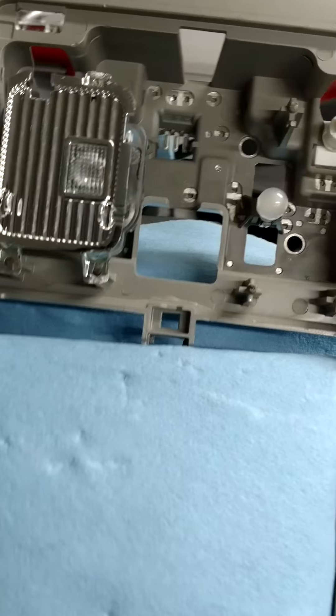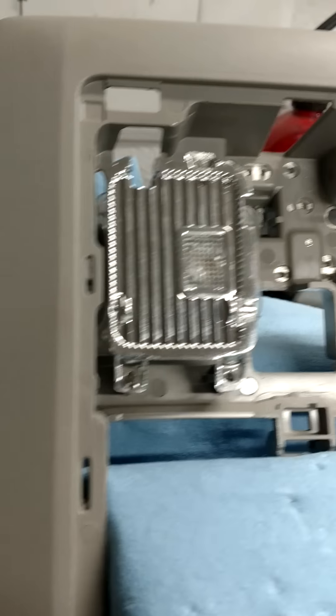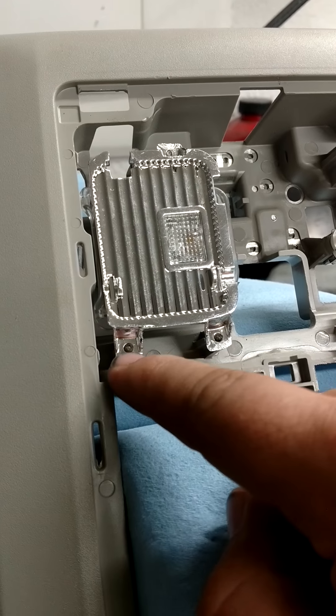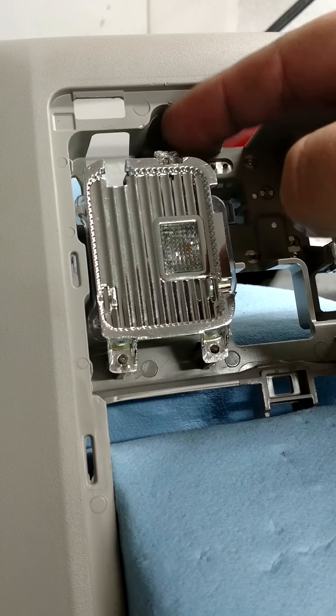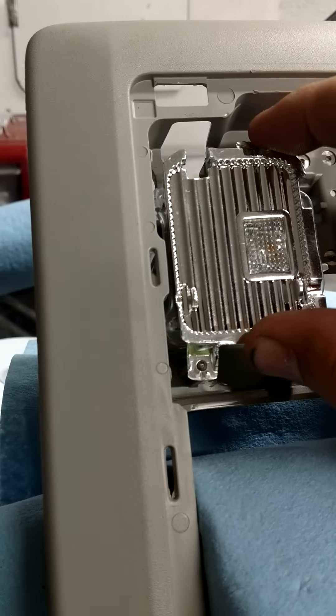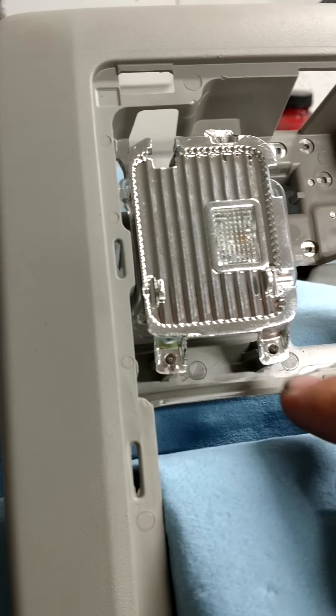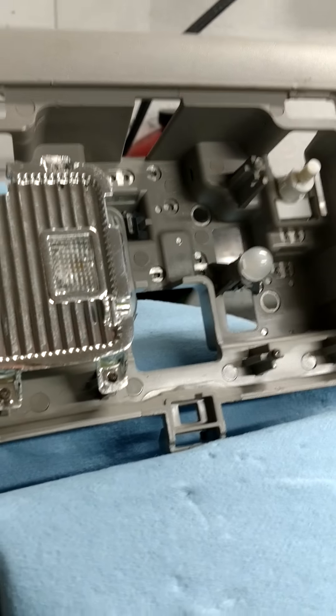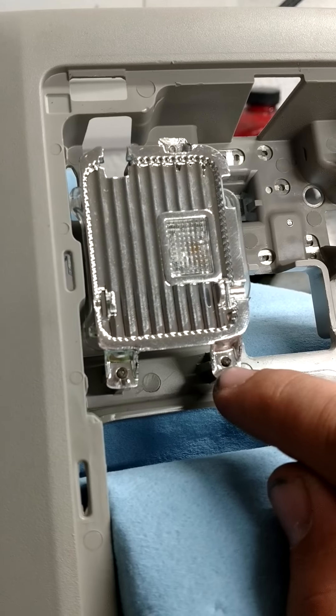This is where it gets a little bit more difficult. The reason these are quote-unquote non-replaceable bulbs is because of these three points right here. The whole assembly is pushed on and then these little plastic points in these three spots are burned on so that they are larger than the hole, locking it in place.